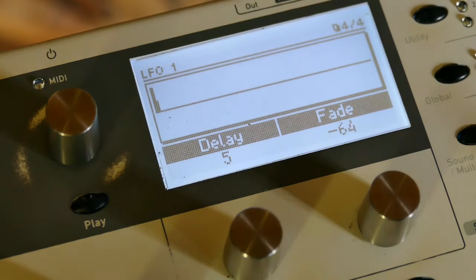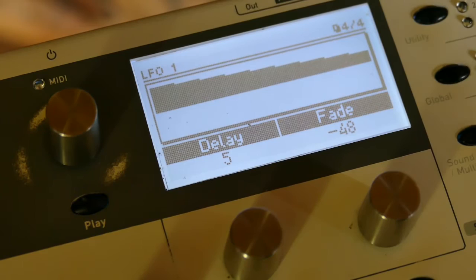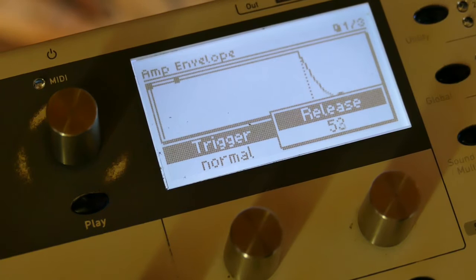Now I can turn this into an envelope by adjusting the fade. If I set the fade to say about minus 48... I'm getting clicking there — that's because I haven't set my release on my amplitude envelope.